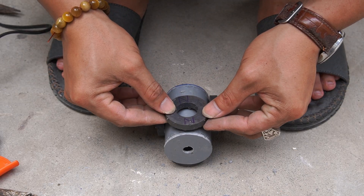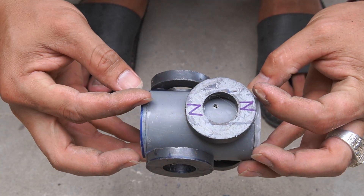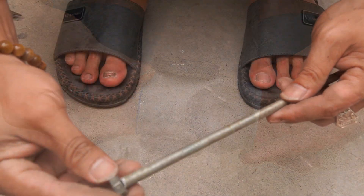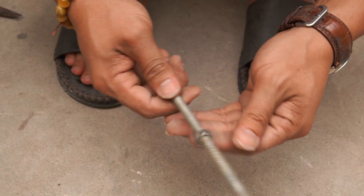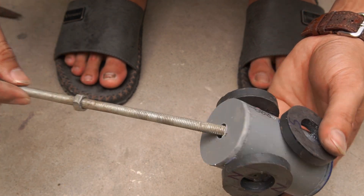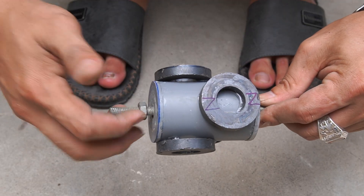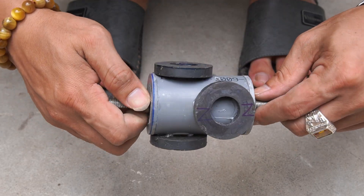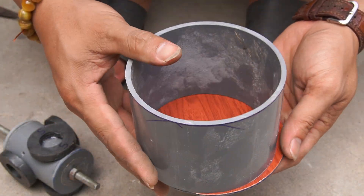Use four magnets and stick them around the plastic tube. Then use a long nut and insert it into the middle of the plastic pipe, and use a bolt to secure it.